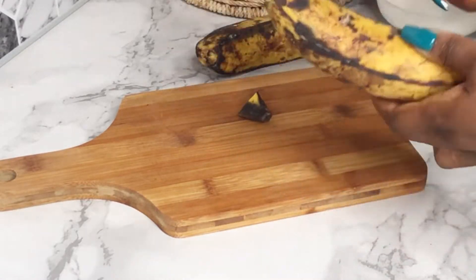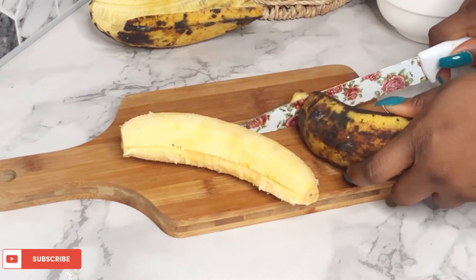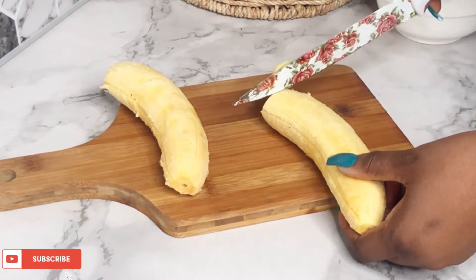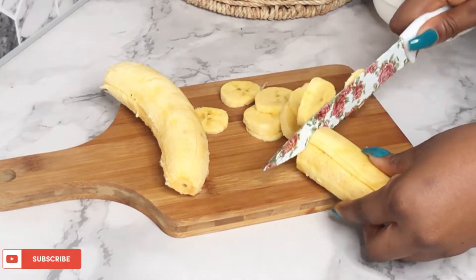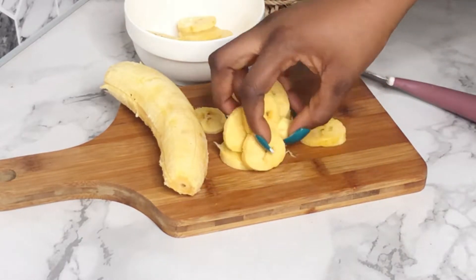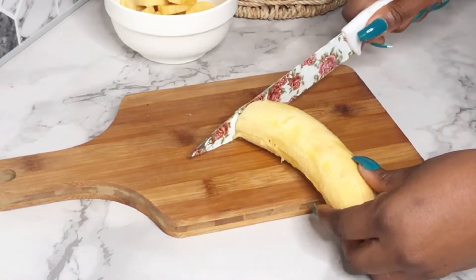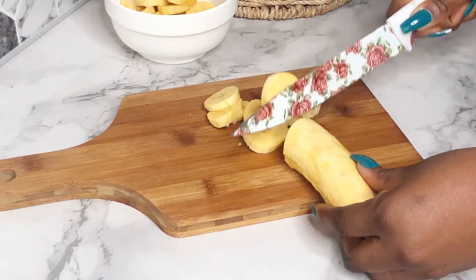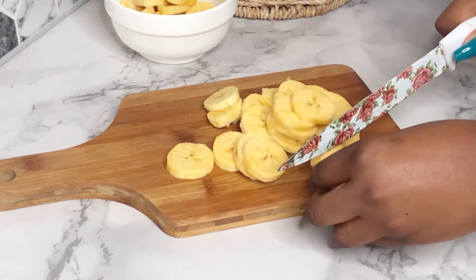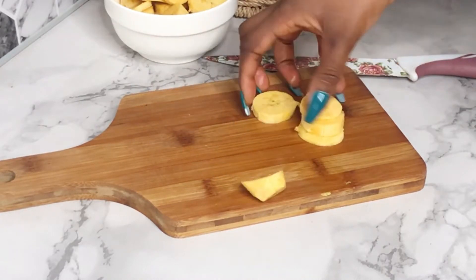The first thing we are going to do is to prep our ingredients, and to start the prepping I'm going to be cutting my plantain. I'm using ripe plantains and I'm going to cut them into round shapes. You can cut your plantain into any shape that you like, but this is the best I like to use, and it just makes it easier to arrange the plantain on the egg, as you'll see towards the end of the video.